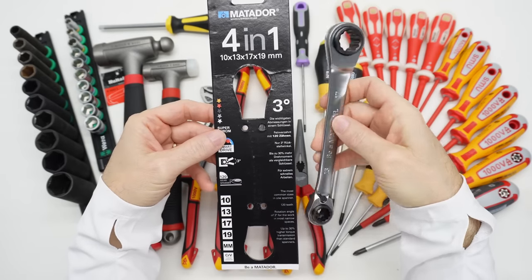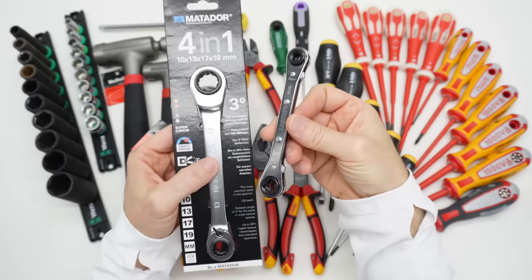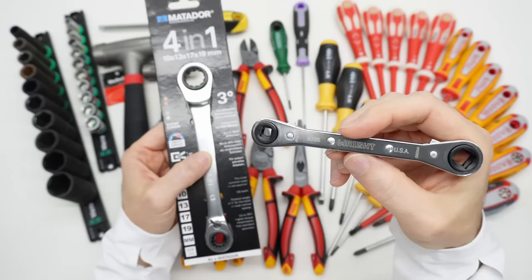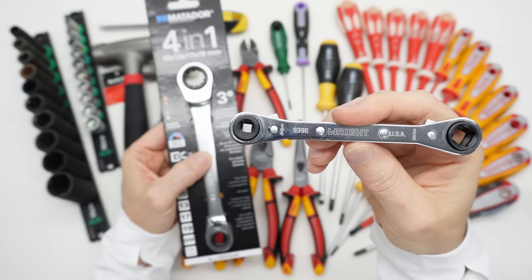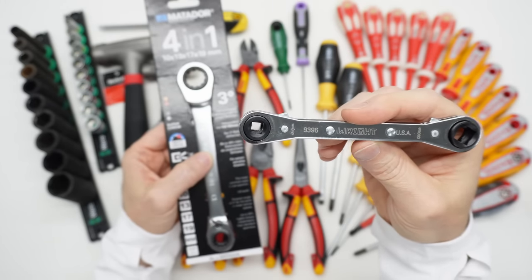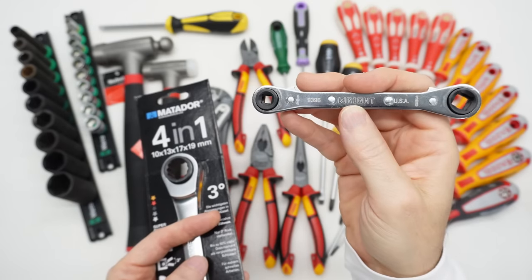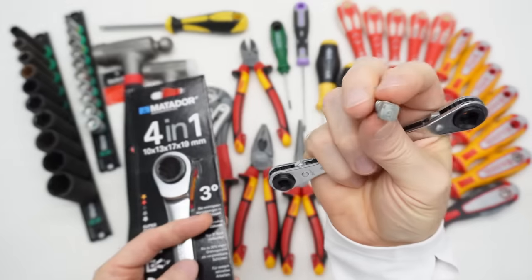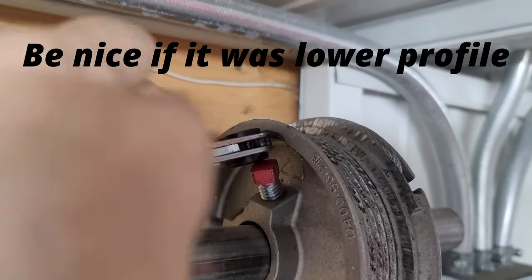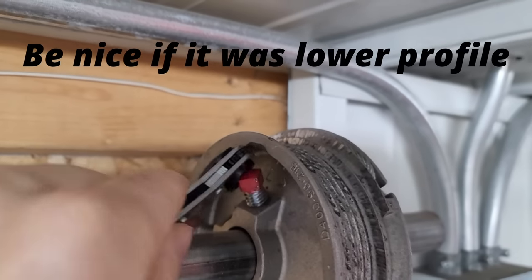Have you ever ordered anything and then received it and couldn't remember why you bought it? I think what I was doing was looking for a higher quality version of this HVAC wrench that I bought some time ago. I must have put this in my cart and was going to research it later. These HVAC ratchets are for square set screws and that kind of stuff — fairly typical in HVAC — and they're a little harder to find.